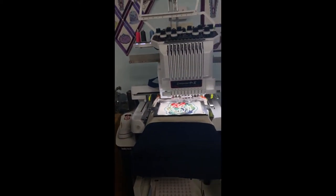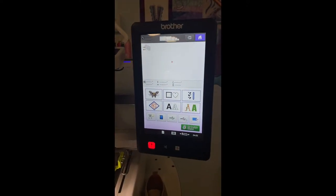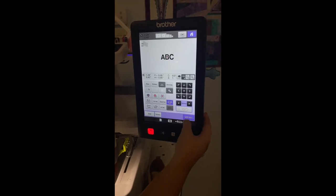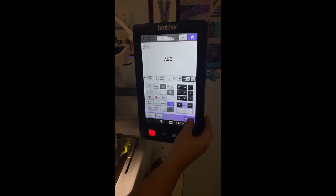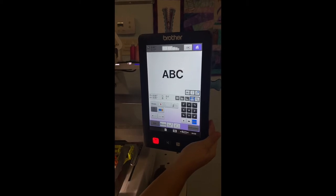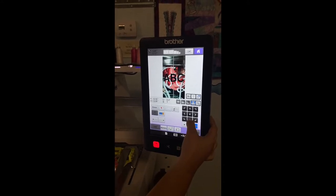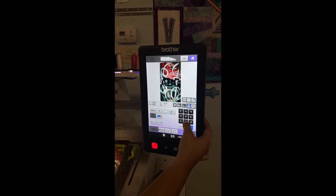What's really cool about this machine is you can actually come on here to the screen, and let's say we want to put a name under here. So I'm gonna come to the machine and type in something. You can actually turn on a camera and see live everything that's inside of your hoop. So I could actually drag this down and stick this design anywhere in this frame that I want it to go.